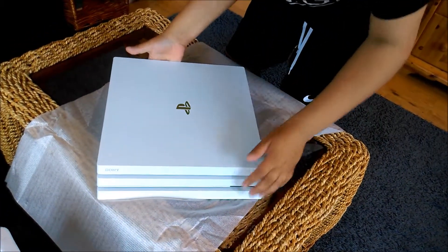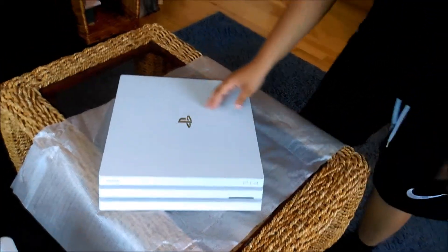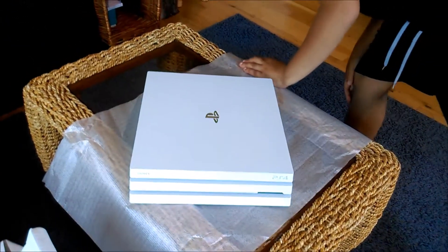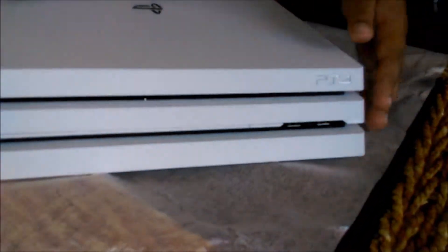Now this is the PS4 Pro — it was upside down but I've turned it right side up. The silver PlayStation logo. There are two USB ports here and more on the back.